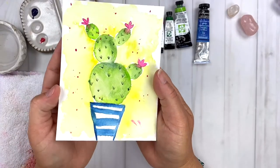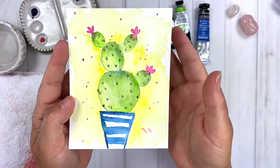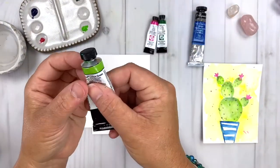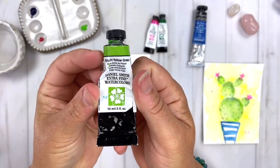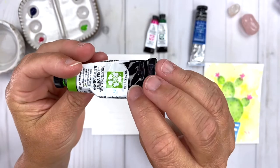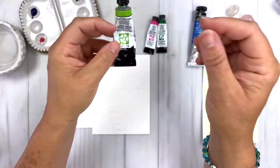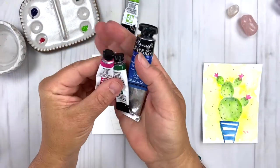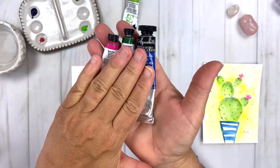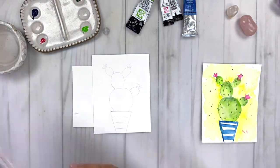We are going to paint this super fun cactus. Cactuses are super easy to paint, especially when you're creating a really whimsical look like this. And all the different hues of green make it just super fun. So let's take a quick look at the supplies. The color we're focusing on this month is lime green, so I have phthalo yellow green from Daniel Smith. I'm also using opera rose, which is a brighter pink, and phthalo blue, which is just a bright blue.